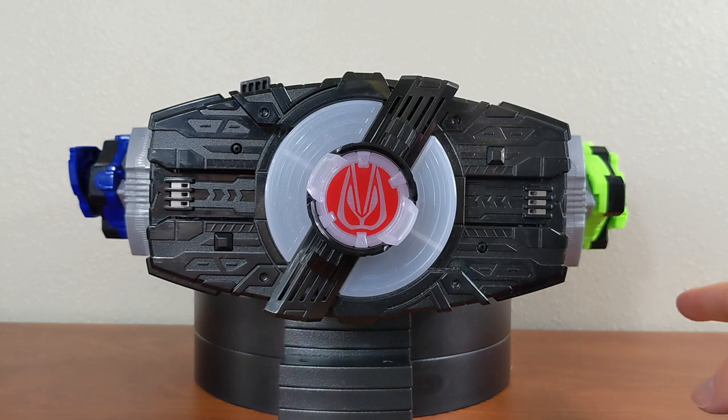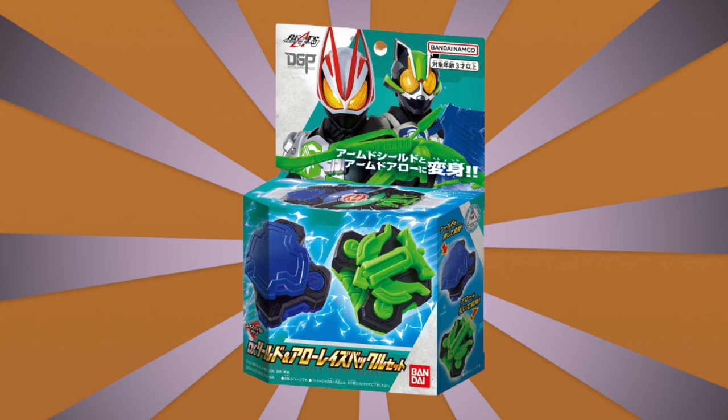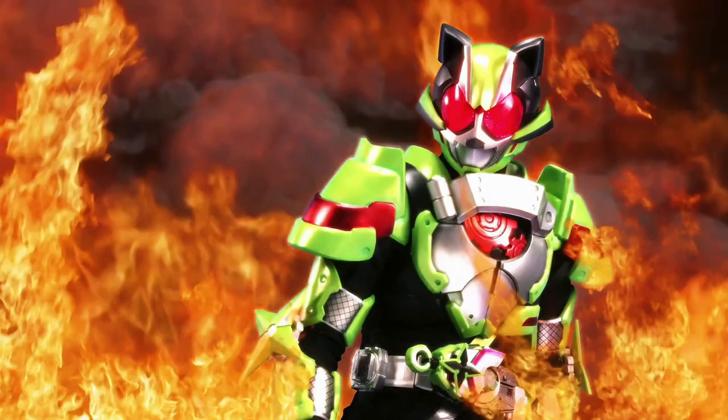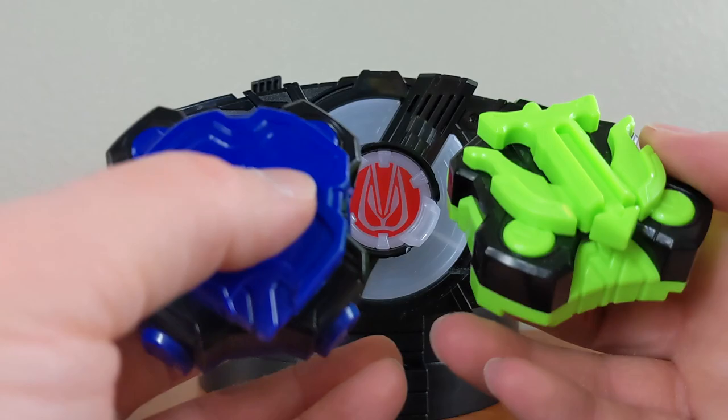I'm going to start off with these guys here. These were the first weapon set released around mid-October — Arrow and Shield. These are used in the show, though not as much anymore because every rider now has their own main buckle that works with their main ID Core. I do really like these a lot. Hammer was pretty fun, and Arrow and Shield have a fun mechanism with a little pullback on the string and a push of the shield.